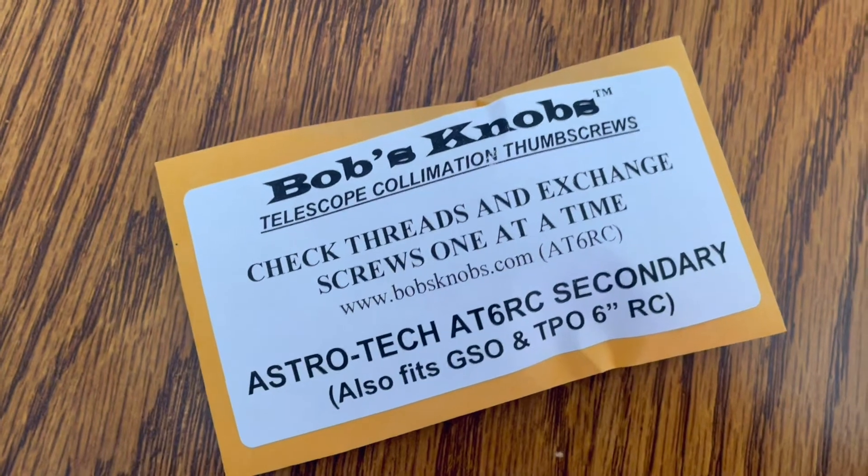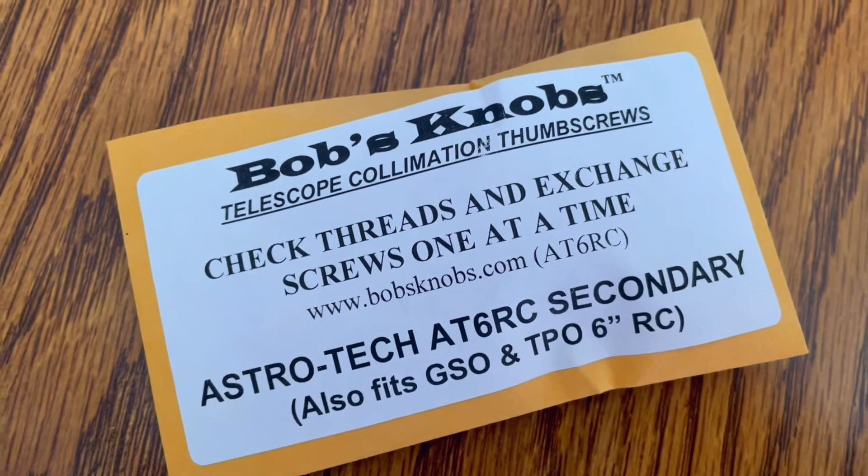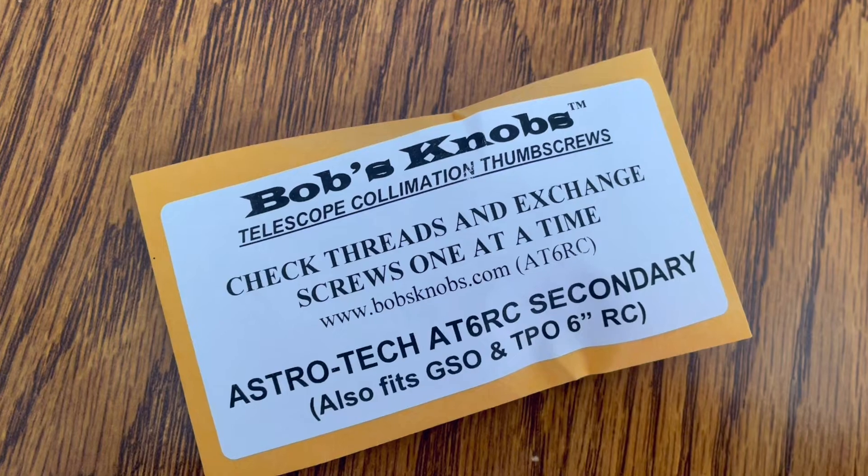I just got these in the mail today, and I'm going to be using them for my RC6. I'm going to install it right now.